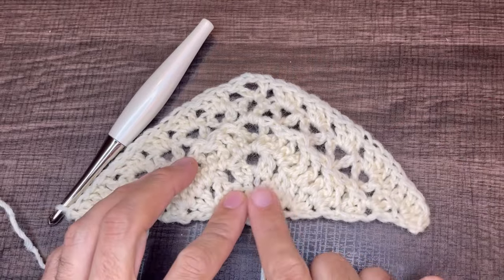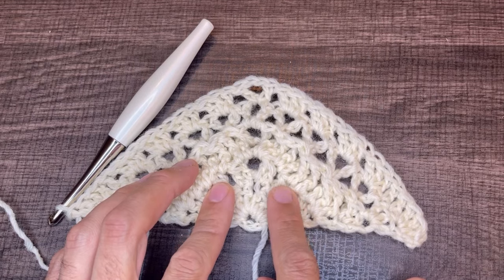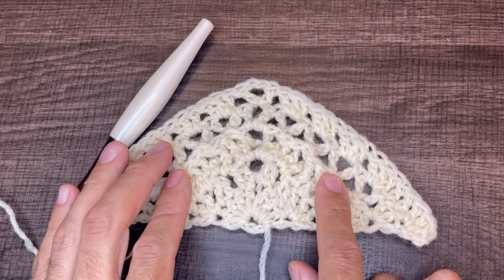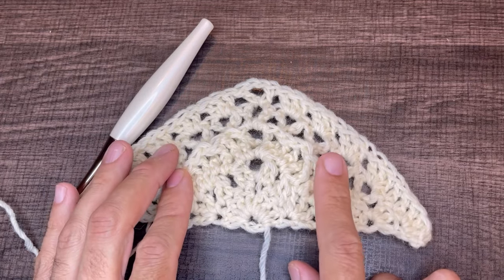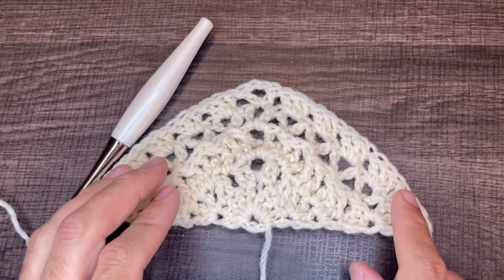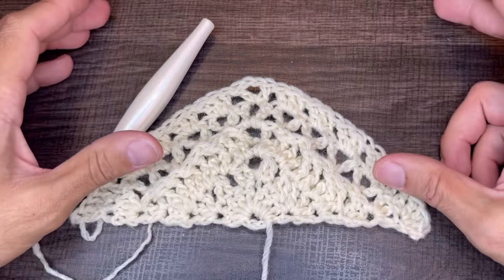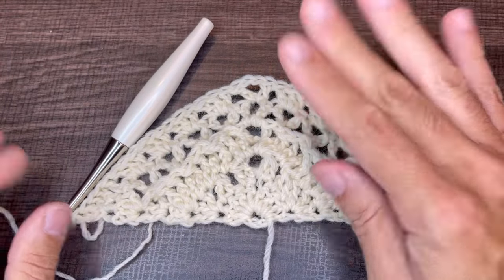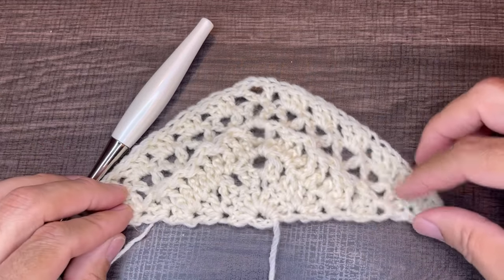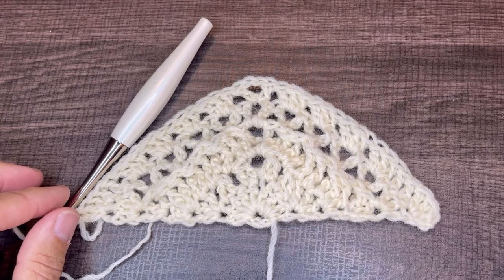To recap: row one is double crochet, row two is double crochet two together, row three is double crochet, row four is front post double crochet, row five is front post double crochet V-stitch, and row six is the granny stitch. I'm going to do one complete second repeat with you, then leave you to continue the project to create the scarf size of your choice.